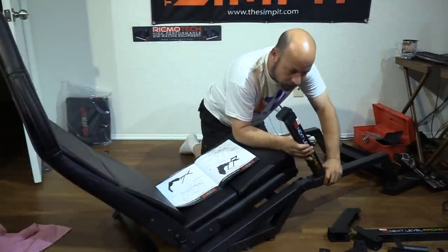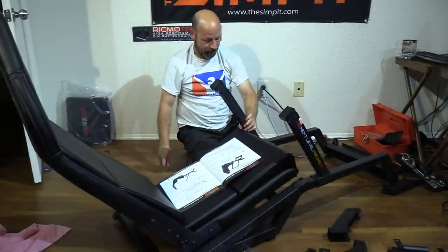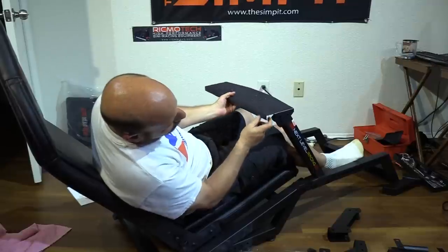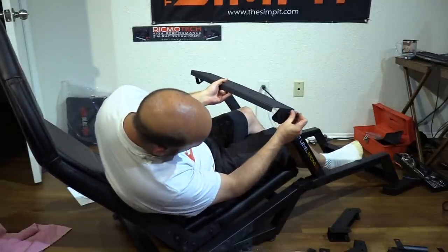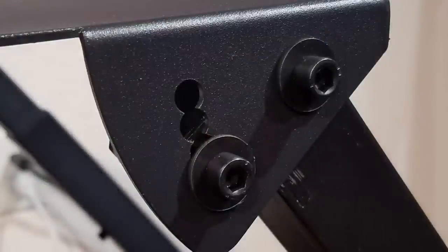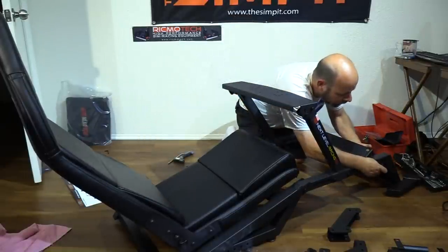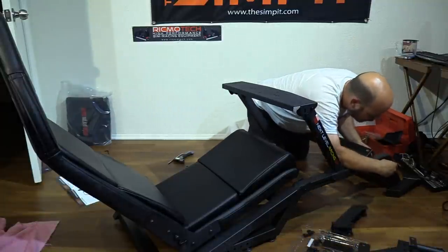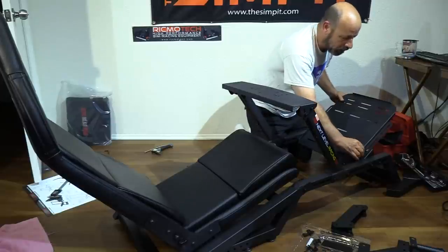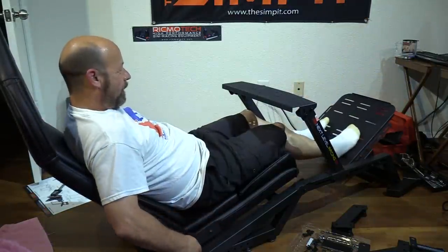We can then add the wheel support bars — one for each side of the rig with telescoping arms. The bars should lean backward in the direction of the driver and are held down with two bolts per side on the side rails. The wheel deck then goes between them with two bolts per side. The wheel deck plate can be pivoted on its rear bolt and has five different positions or angles to lock down with two front bolts. For the formula style, we install the pedal angle bar, which acts as a cross brace with seven different angles, then mount the pedal deck using four bolts with a massive amount of front-to-back adjustment.